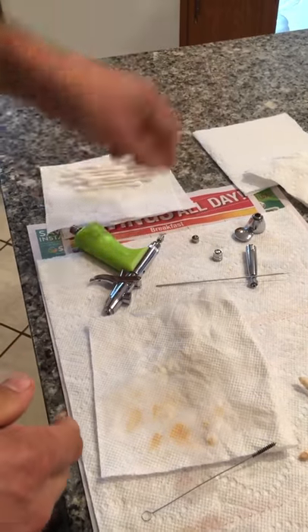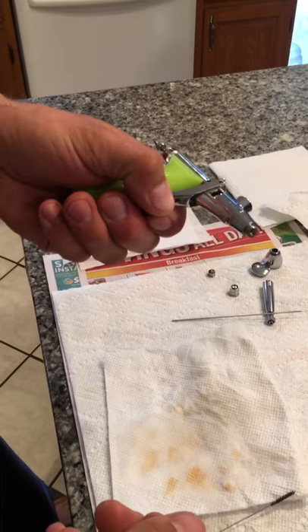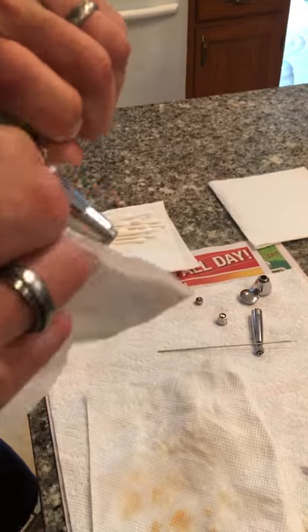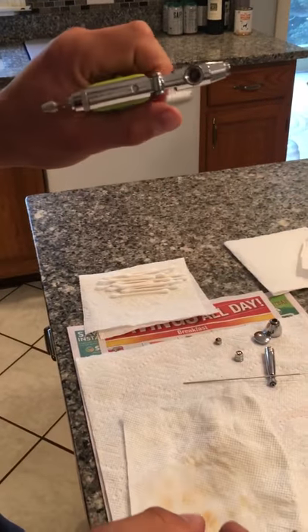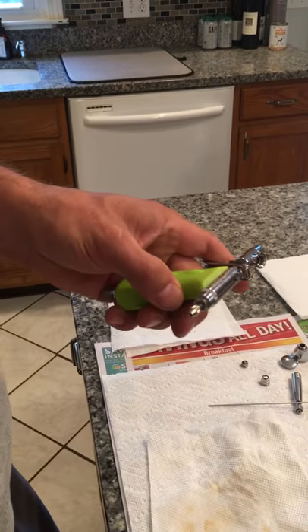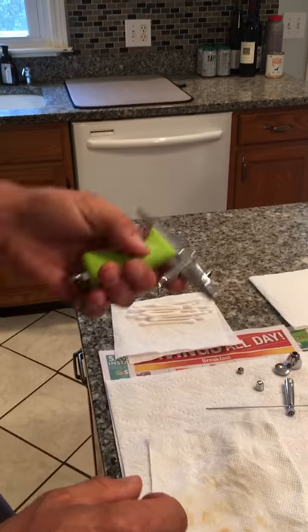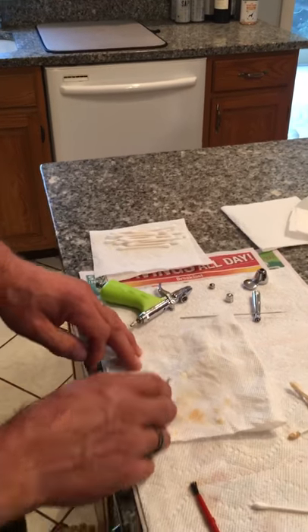I don't bother to disassemble the rest — I don't find any reason to get that far into it. Occasionally I'll have to pull the trigger back; sometimes makeup builds up on the edges there and I'll wipe it out. If the gun starts to stick is when I'll take it apart and use a drop or two of the Super Lube on the sliding mechanisms to free it up, because sometimes alcohol will make it dry and cause it to hang.